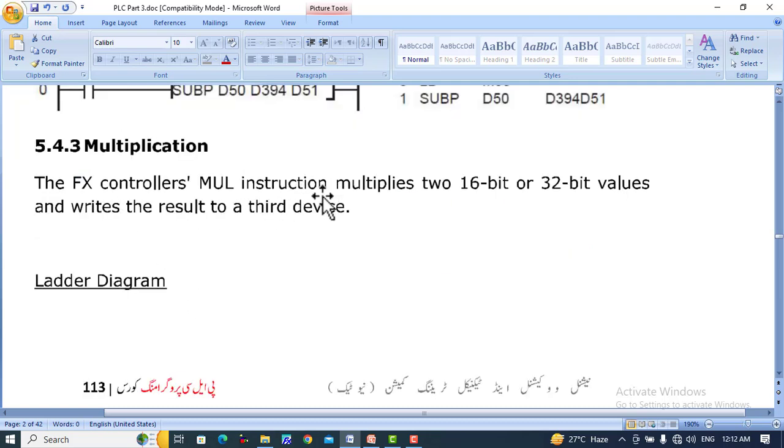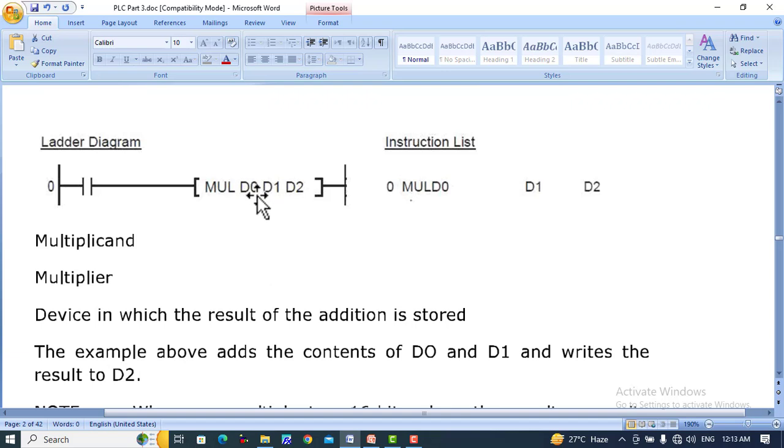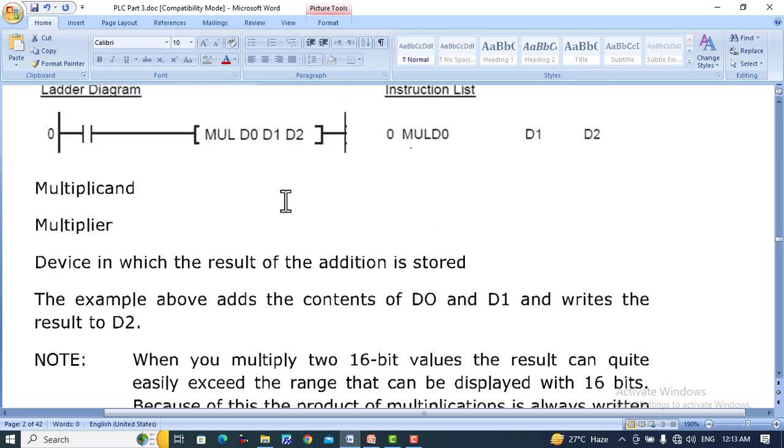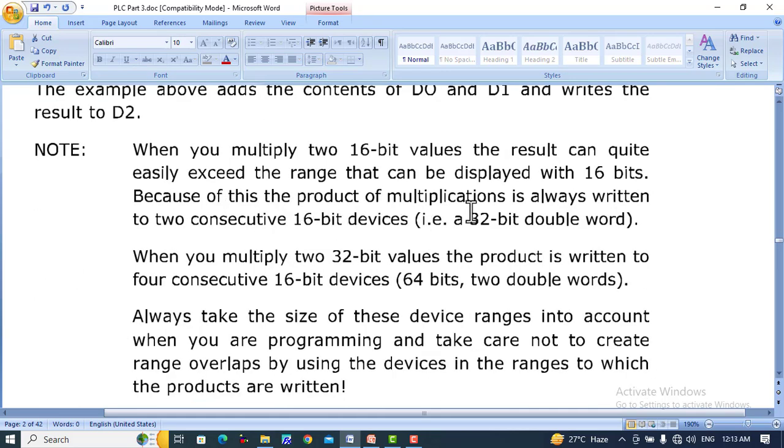MUL instruction is used for multiplication. It multiplies two 16-bit or 32-bit values and writes the result to a third device. For example, MUL D0, D1, D2 will multiply D0 by D1 and the result is placed into D2 and D3, because when two 16-bit values are multiplied the result can easily exceed the 16-bit range. The product of multiplication is always written to two consecutive 16-bit devices, that is a 32-bit double word.